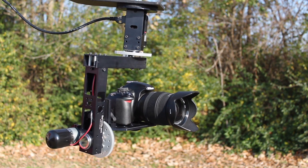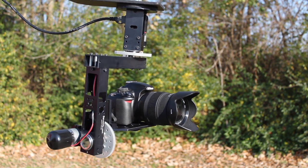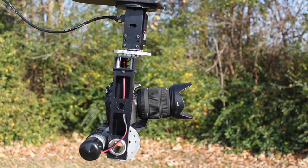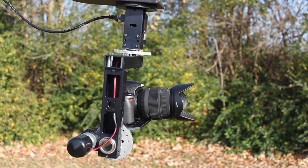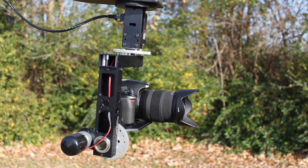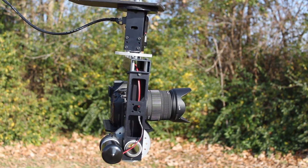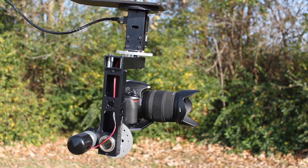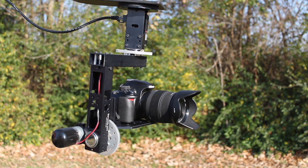It turns left and right very smoothly, and the joystick on the controller is super smooth. It's a variable joystick which is pretty hard to find these days. I searched and searched and couldn't find one where the amount of pressure you put on the joystick determined the speed of the pan tilt motions.